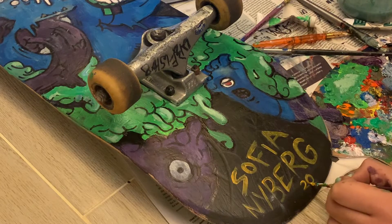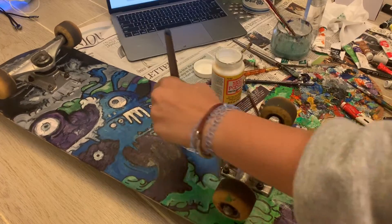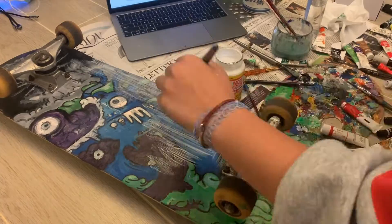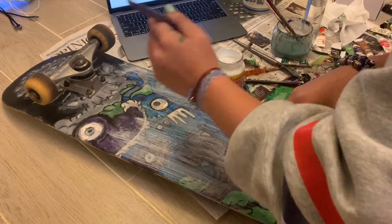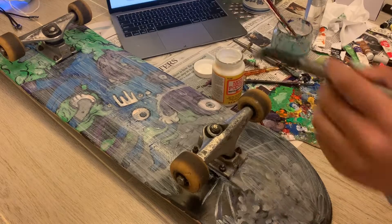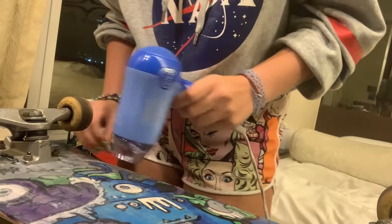Here I signed my name at the bottom and then added the year. I used Mod Podge to seal the paint onto the board so the paint won't fade. Lastly I used a hair dryer to speed up the drying process.